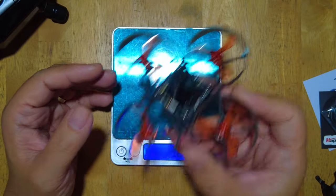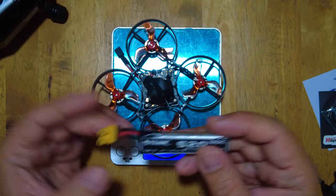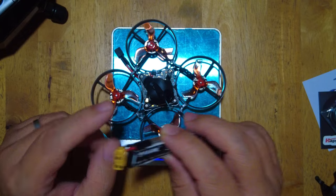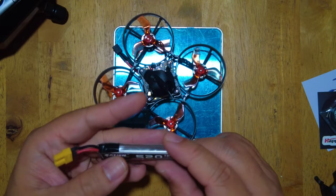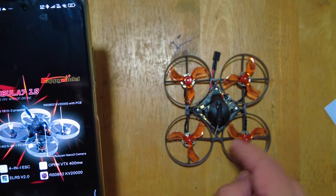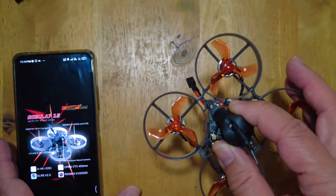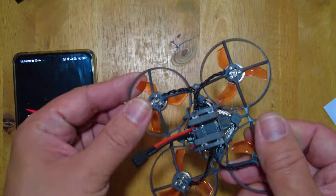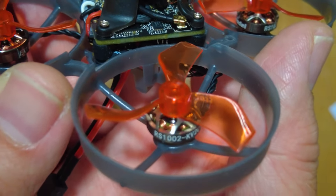I need to order some batteries — I always order my 1S batteries from Kaiju Power. This is the Moblite 7 1S HD, and this one has an A30 connector. It has a different canopy, and the frame looks the same but I'm not sure if they're completely compatible. Unlike the Moblite 7 1S which has RS 0802 20,000 kV motors, this has slightly wider RS 1002 20,000 kV motors. The Moblite 7 1S has an A30 connector compatible with the BT2.0 connector from Beta FPV.